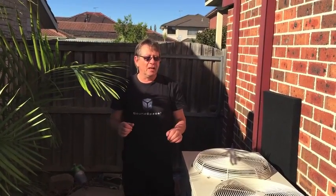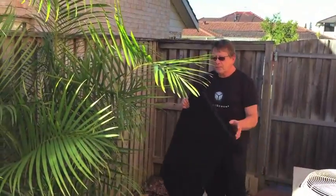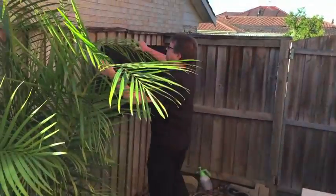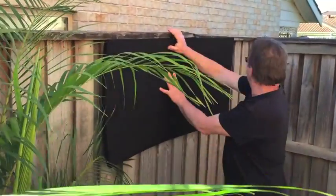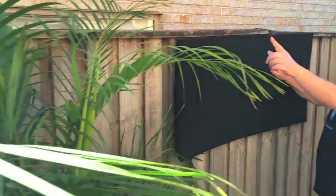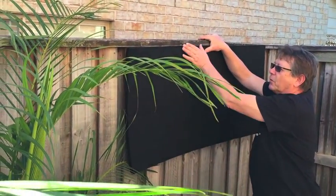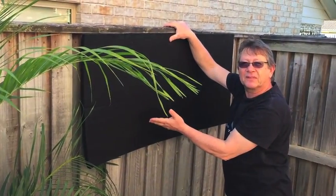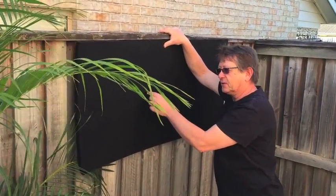We need to reduce much more, so the only option we have is to work on the fence. What we're going to do on the fence first is install the same sound absorber, the thinner one, directly on the fence. We're going to cover the fence from this corner to about 7.2 meters. After we cover this, we'll install in front of it a mass loaded vinyl — it's a flexible sound barrier to reduce sound transmission through the whole fence.